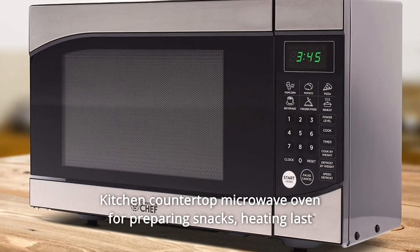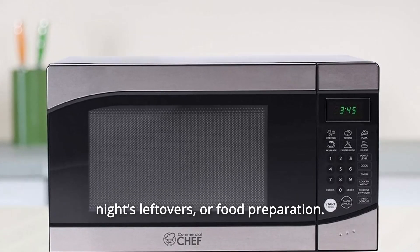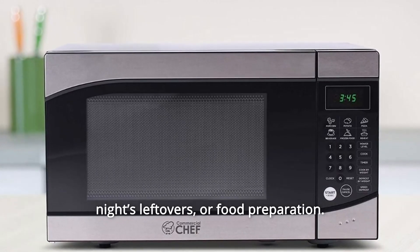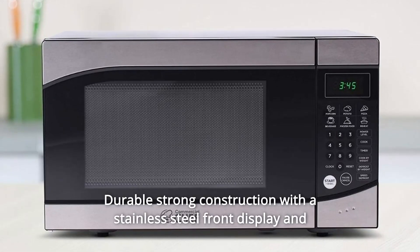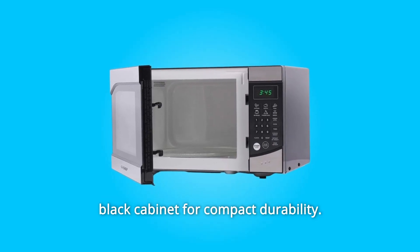Number 6: Kitchen Countertop Microwave Oven for preparing snacks, heating last night's leftovers, or food preparation. Number 7: Durable — strong construction with a stainless steel front display and black cabinet for compact durability.